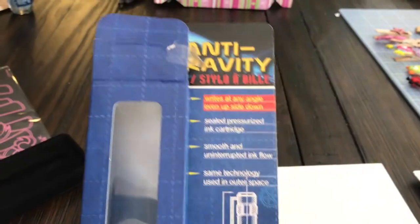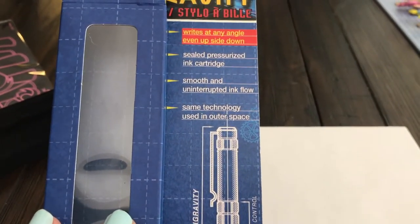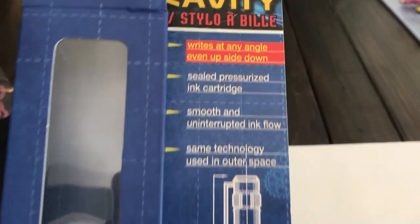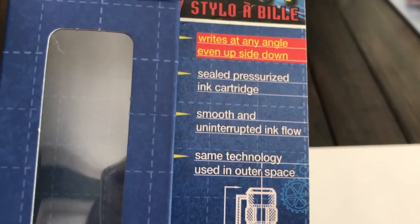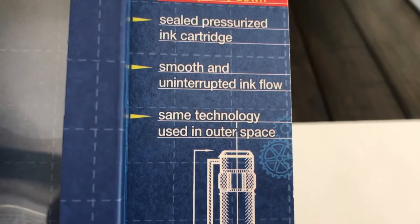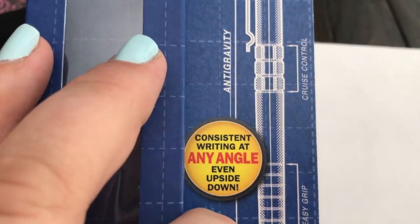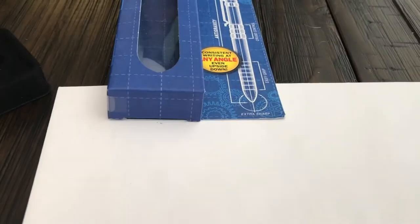The next thing we have is the anti-gravity pen. I'm really not expecting this to work — my husband bought one of these at some fancy store and his actually works really well, but he paid way more than a dollar for it. The packaging says it writes at any angle, even upside down, with a pressurized ink cartridge, smooth and uninterrupted ink flow — same technology used in outer space. Okay, here we go, let's try the anti-gravity pen!